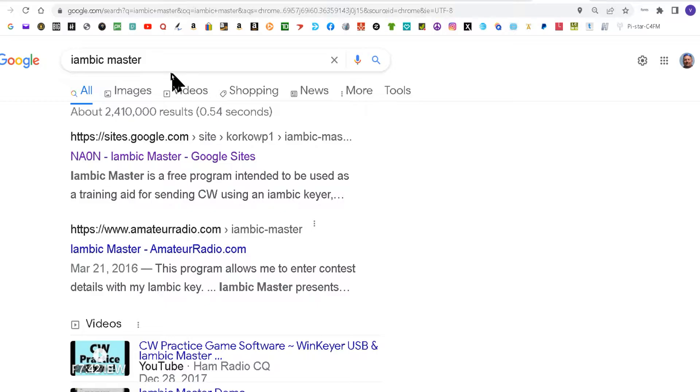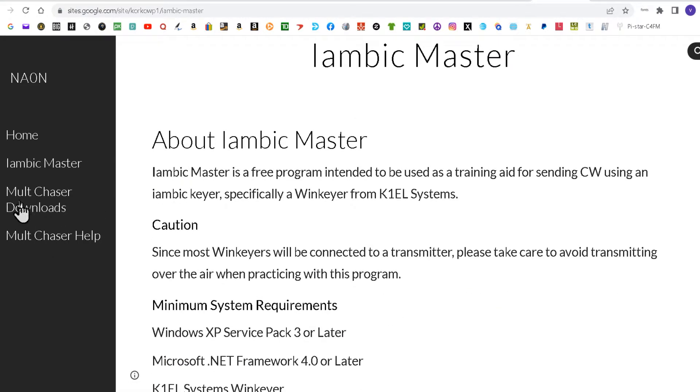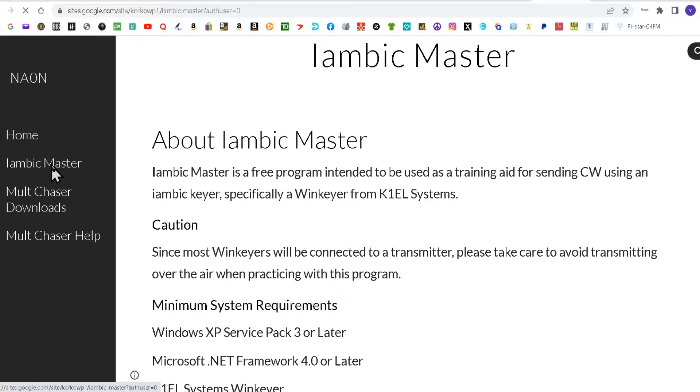We're going to open a browser, type in Iambic Master, and your first choice that comes up should be Iambic Master from November Alpha Zero November. Click on that and we're going to want Iambic Master, so click on that.